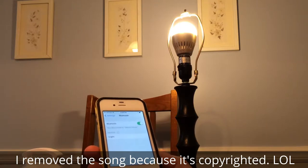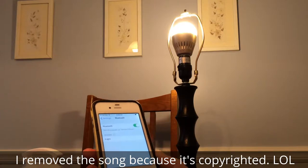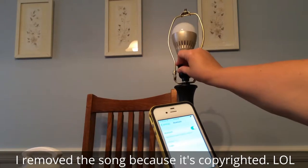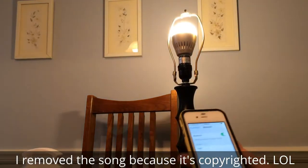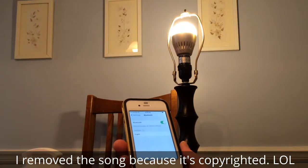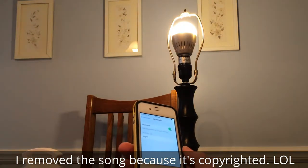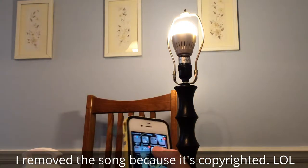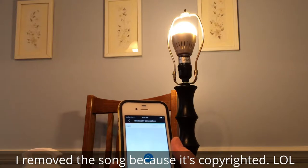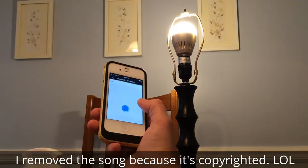Right now I turn the lightbulb on manually like an old-fashioned lightbulb just by using the switch. Right now it's pairing. It's searching on the Bluetooth part. I already have the app activated, and it looks like this. If you look here under Bluetooth connection, it's searching.